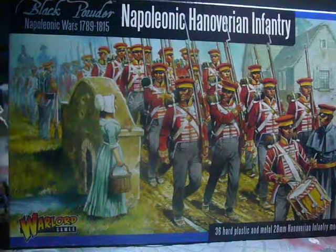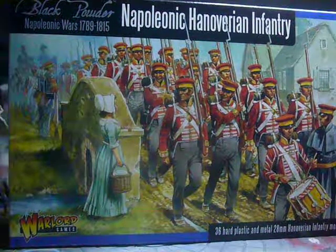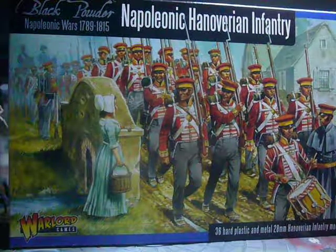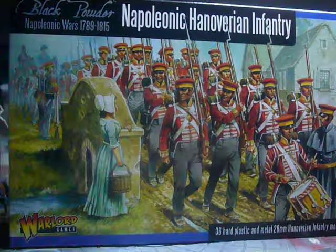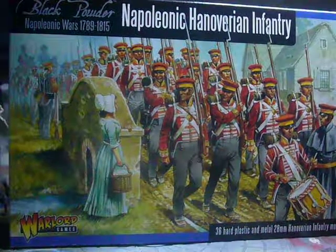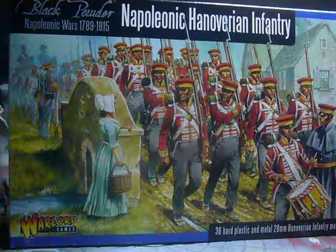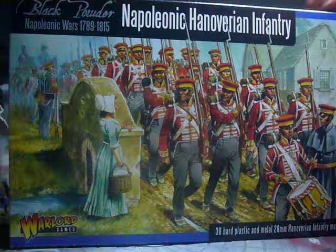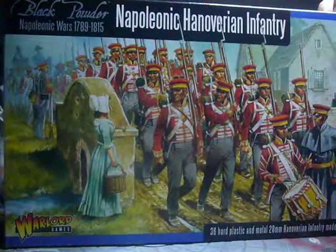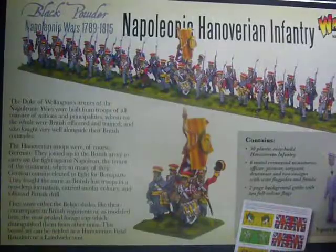They're a German regiment that fought with the British army — that's why they had the red coats. But they were all German speaking, from one of the many city states or principalities of Germany, before Germany united in the 1880s or 1860s. Germany was made up of 39 city states, all with their own princes and governments, and Hatharia was one of them — I think they're from the Rhineland, if I remember correctly. So these are from Warlord Games — you get 36 hard plastic and metal figures. They're pretty nice actually.